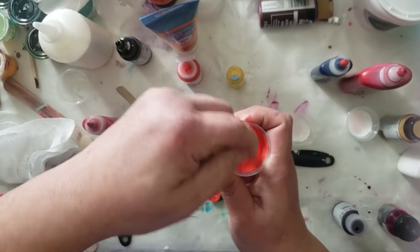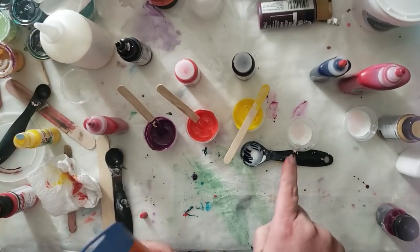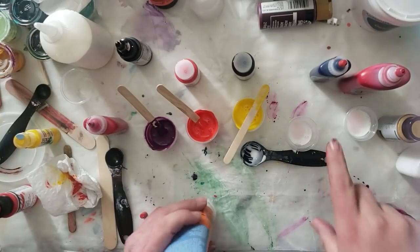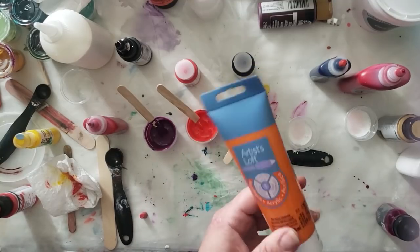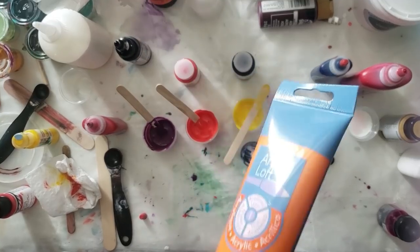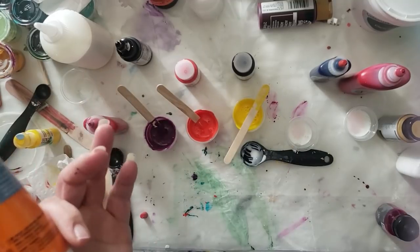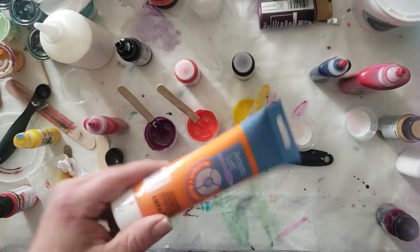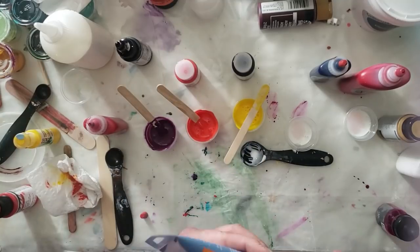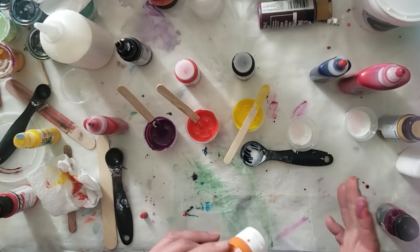I just mix this up — orange, okay. I like doing one part acrylic paint to one part of the pouring medium. The reason why is because there's already a binder in here, and I don't want to overload the binder to where the pigment separates or it goes dull or dries watery. I want it to be a vibrant true color. So a one-to-one ratio for me is sufficient, and then usually I have to add water because this paint is so heavy.